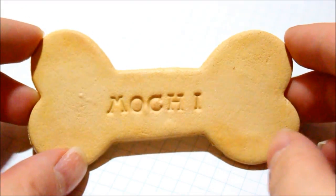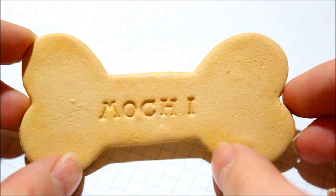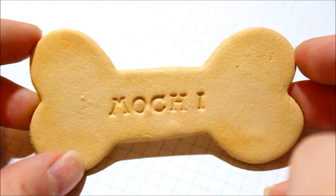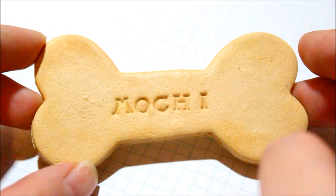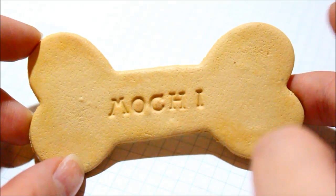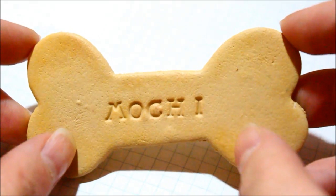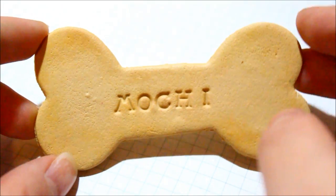Hi everyone, so today I'm going to show you how to make this little dog treat, and it's for my friend who has a dog named Mochi. Since I'm going to visit him, I thought I'd bring him a little gift. I just hope that Mochi won't eat this, but basically you could use this technique to make any other cookies with name imprints on them. If you don't have alphabet stamps, you can always just use a ball tool to write the letters in yourself.